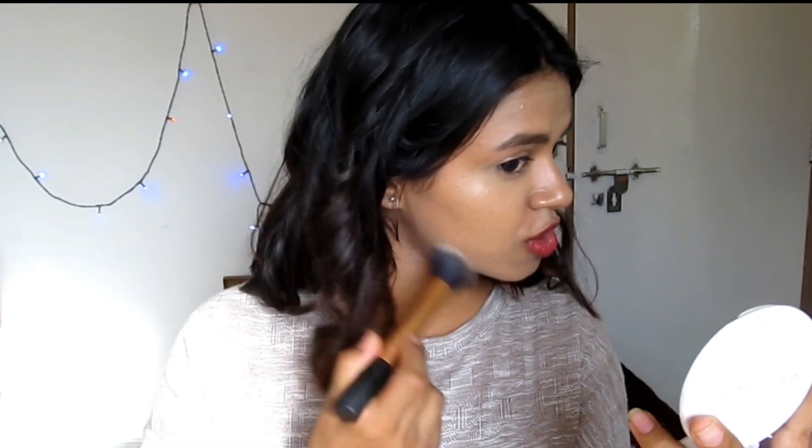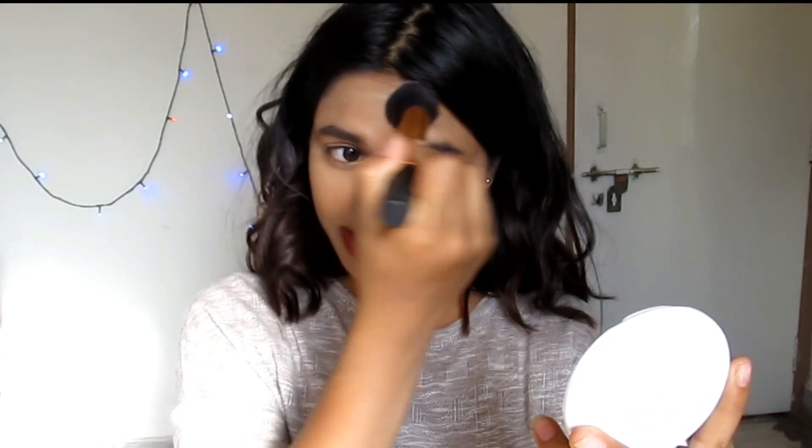Now to blend it all out I'm going to use this buffer brush. All blended out, and it looks pretty good because it gives full coverage. All of the flaws on my face are well concealed and I don't think I need another layer of concealer on top of it. So I'm just going to set it with some powder. Now I've set everything with powder and my face makeup is pretty much done. You can see how much of a difference it makes — it looks so glowy and it's really creamy.